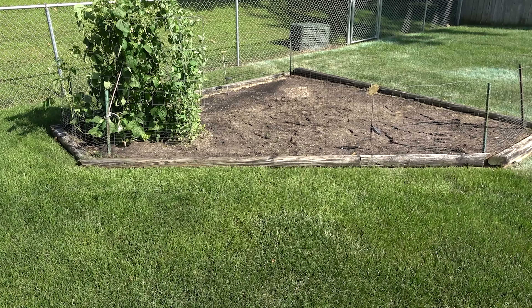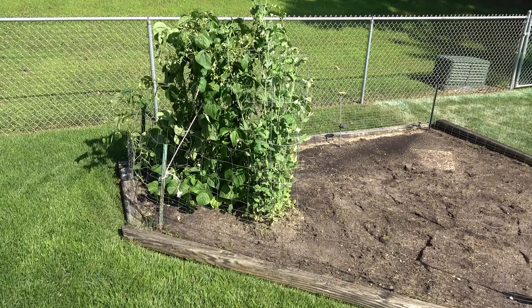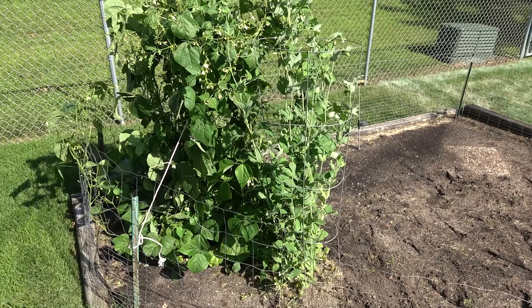Here's my peas and beans. I was late getting them in, so I only planted enough for one harvest for me and the missus. We'll still get several servings off of just these two cages though.